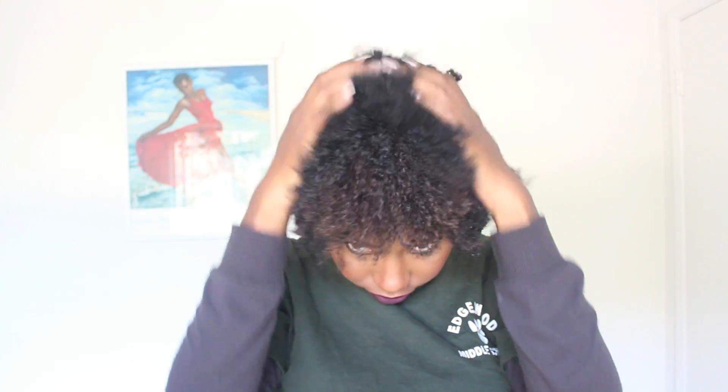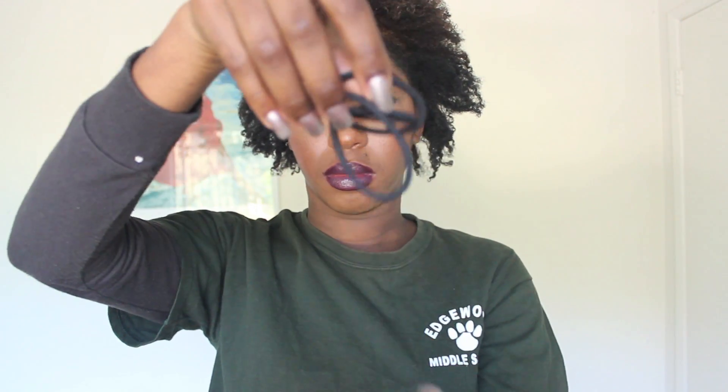I'm starting off with dirty hair and I'm going to go ahead and prepare to wash it. I start off by using rubber bands to put my hair into sections.